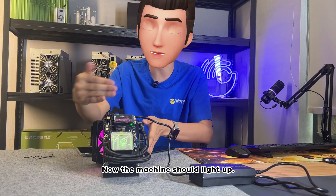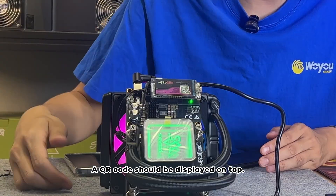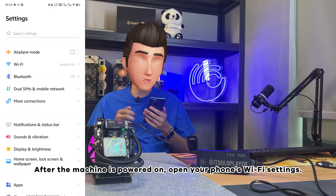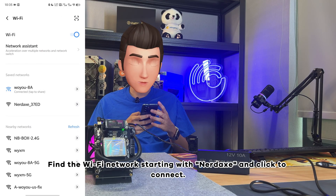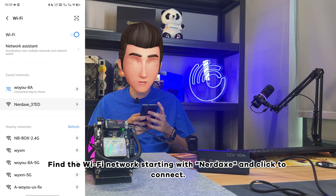Then plug the power cable into your power strip. Now the machine should light up and a QR code should be displayed on top. After the machine is powered on, open your phone's Wi-Fi settings.